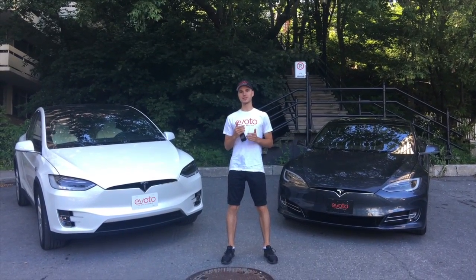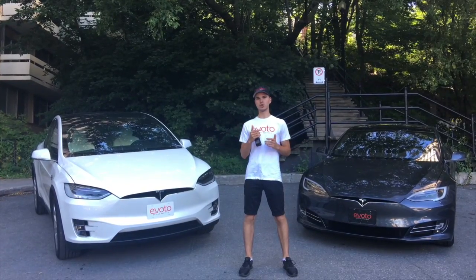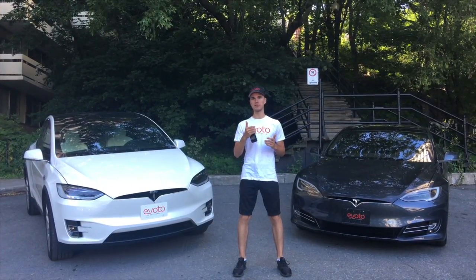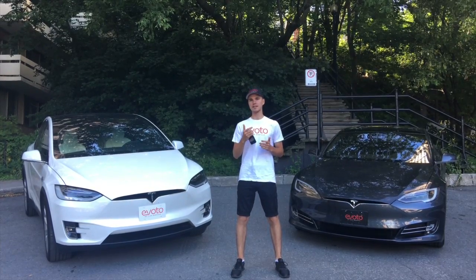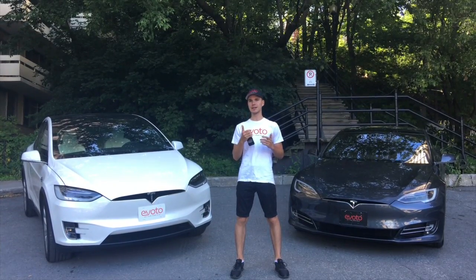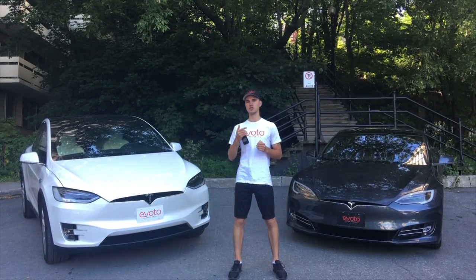Hello everyone, Max Marys from Avoto Rentals here. This video is going to show you how to charge the Teslas. There is the public sector which would be level 1 charging, level 2 charging, and level 3 charging, and then there would also be the Tesla exclusive charging — the destination chargers and the superchargers.